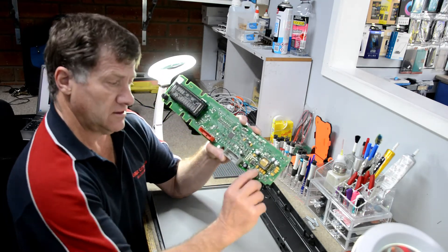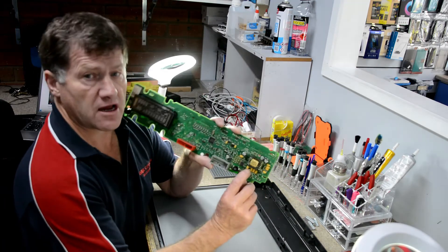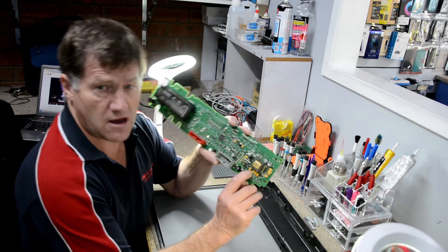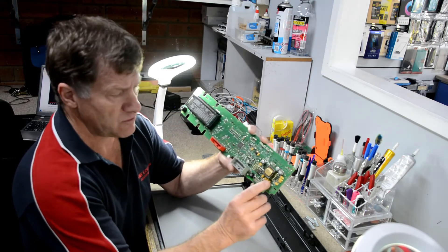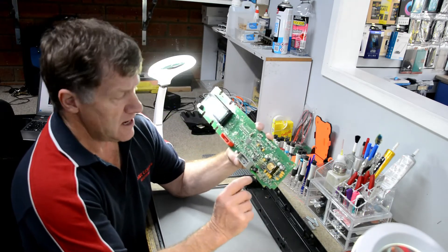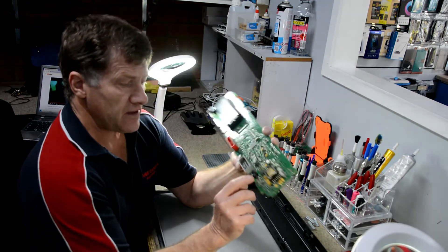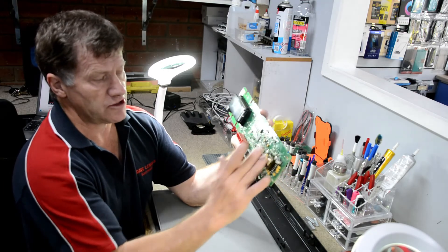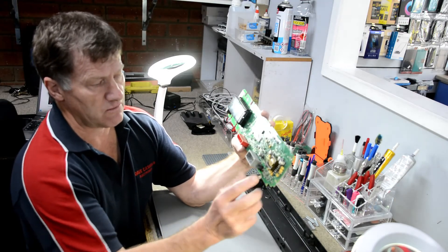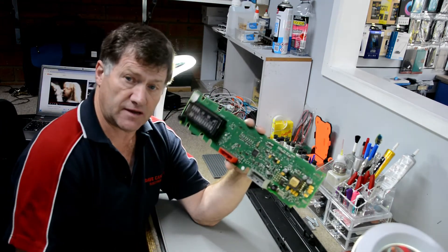I've removed that capacitor — it won't make a difference, it's only a filtering circuit. We've still got three more there. Replace the fuse, and I'll give it back to the customer. I'll take a screenshot of this so you can see what I've done, then send it back for them to plug into their vehicle.